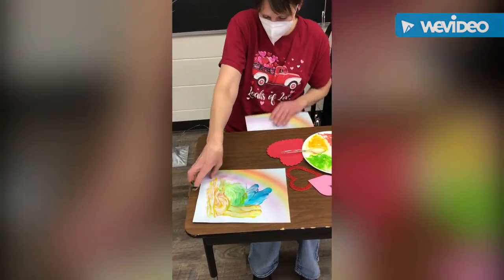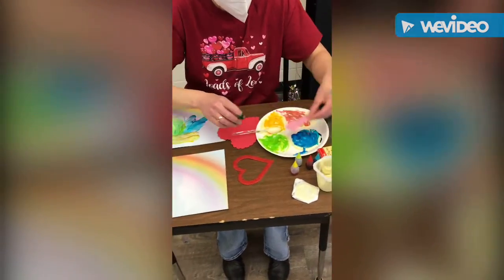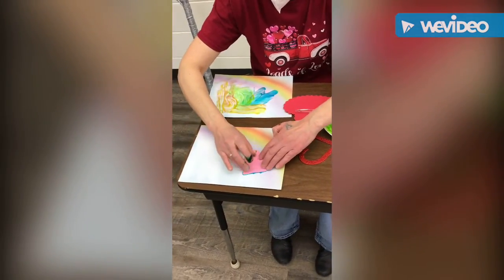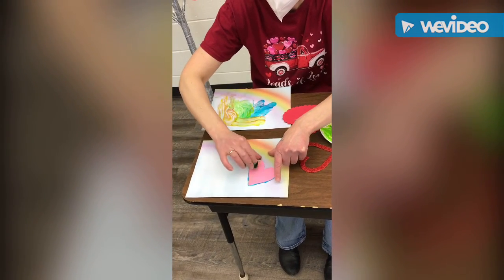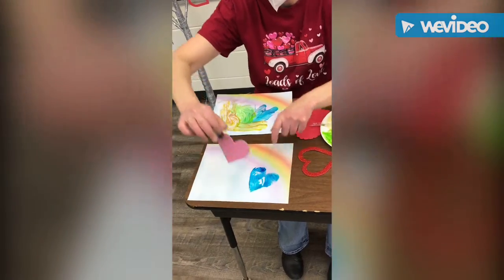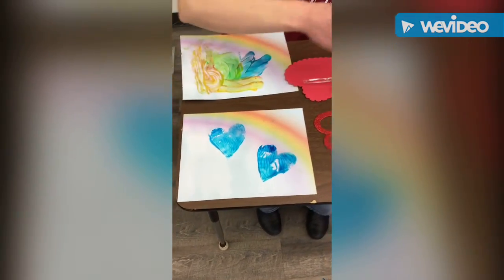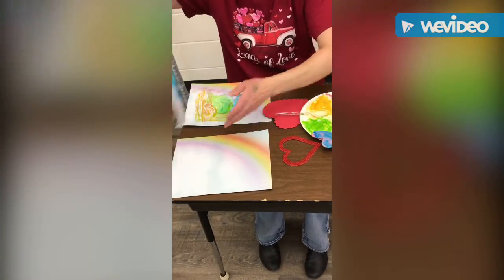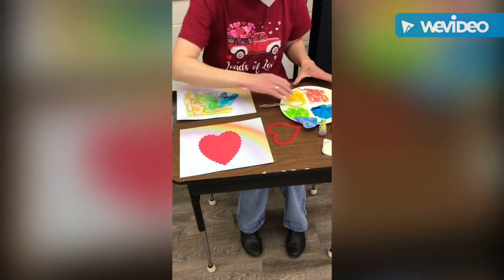Another thing you could do is stamps. If you wanted to take any shape — Mel has the heart — put it in the paint and stamp it on. You can also build this up by putting any kind of little peg or anything you might have at home so that it's easier for students to grasp. Let's just develop it up — there's our heart print. You could also paint right on a heart or any shape that you want.